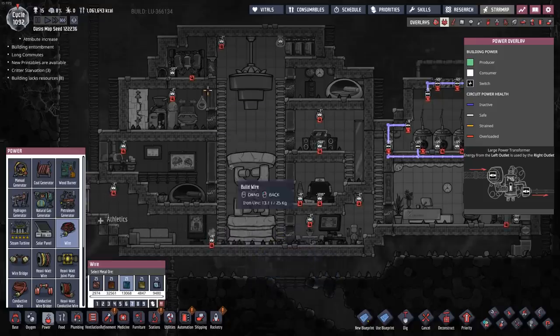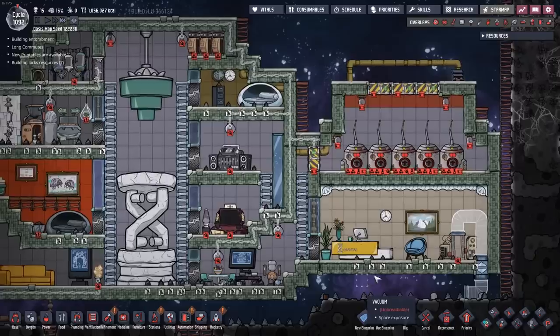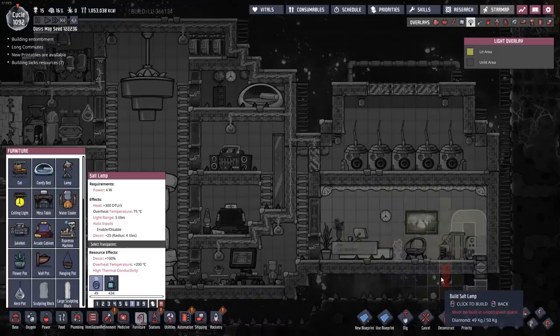One more thing before we go — I want to see these lights turn on. Let's wire this up real quick, dupes. There are no lights in this room — that's okay, we can do this. Salt lamp — problem solved.